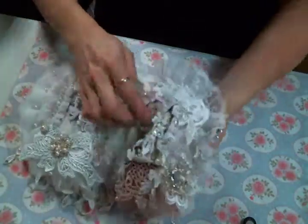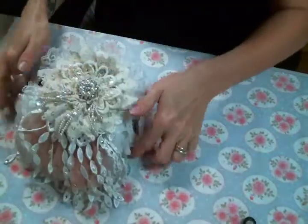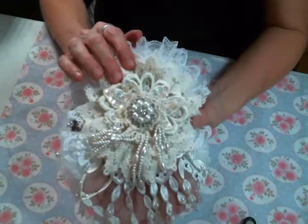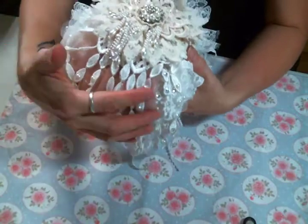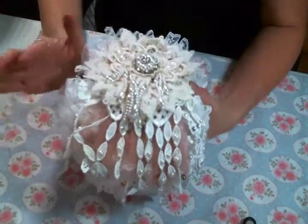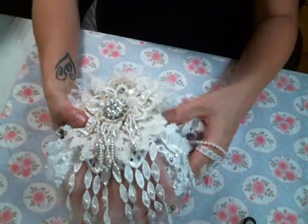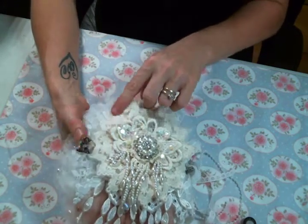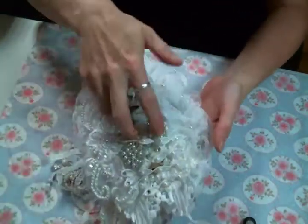And then on the back page — let's get the dangles out of the way — I created these beautiful flowers using trims, appliques and bling from Kim's store. And then I added all of these rhinestones and pearls. I just had so much fun with the details on this beautiful project — it was just so fun to make. I did cut out bits of her lace and stuck them here and there, they're peeking out. Super, super cute.